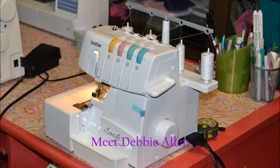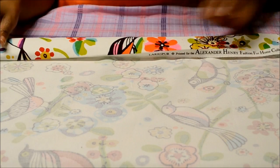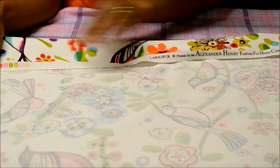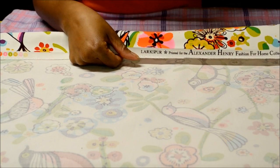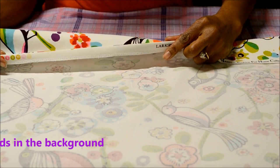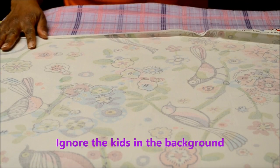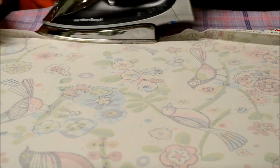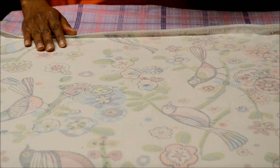Meet Debbie Allen — she brings finishes to my projects that make me say, 'Woo!' It is time for me to begin the ironing of the hem. There is a distinctive line here from where the print on the fabric stops and the brand of the fabric begins. I'm just going to use that little line to fold down and iron that down like so.